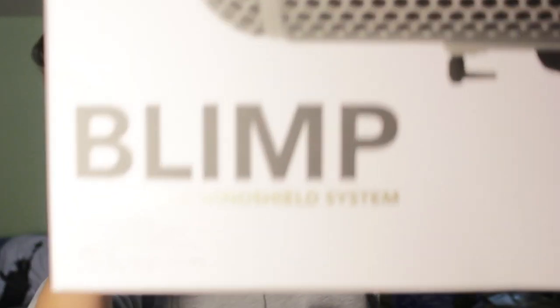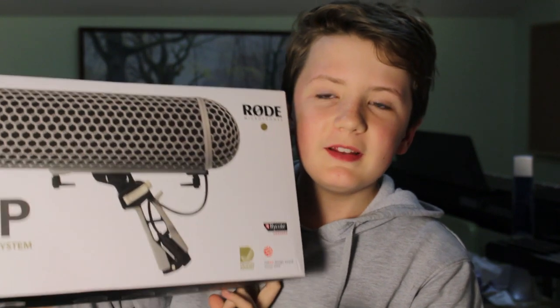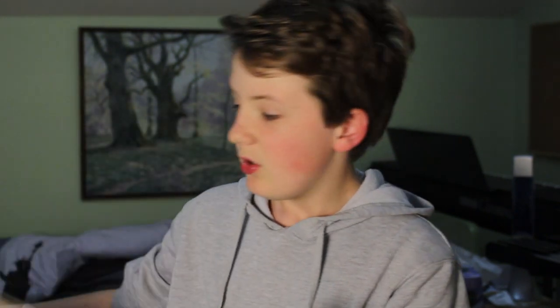So yesterday a package came in the mail and it was this blimp. Now I'm sure you've probably seen one of these before, whether it was in a movie or something, but you may not know actually what a blimp does.